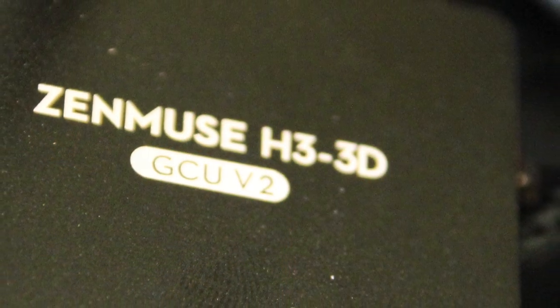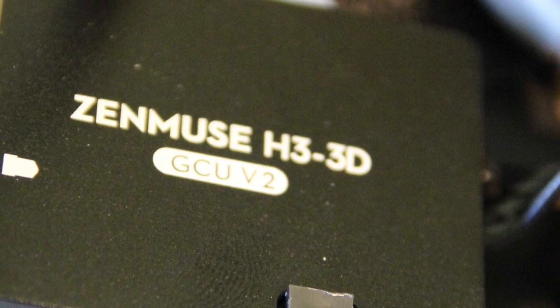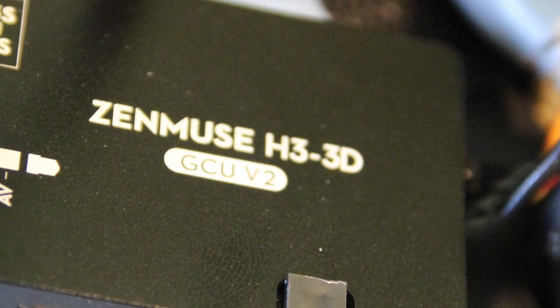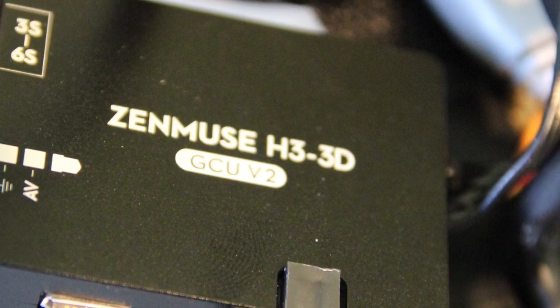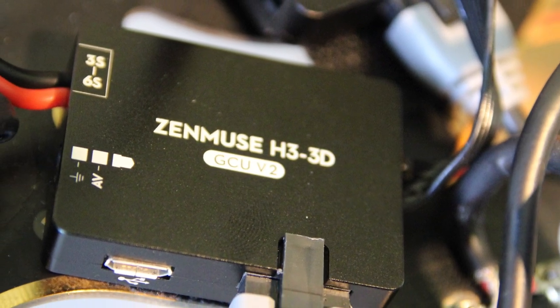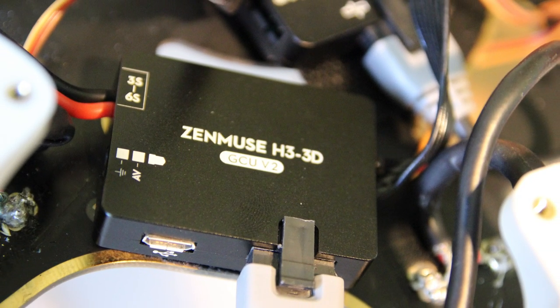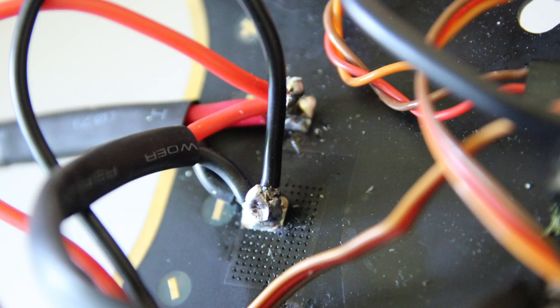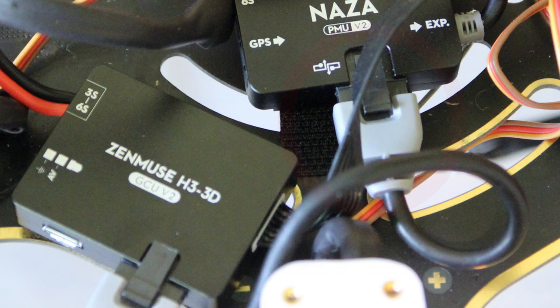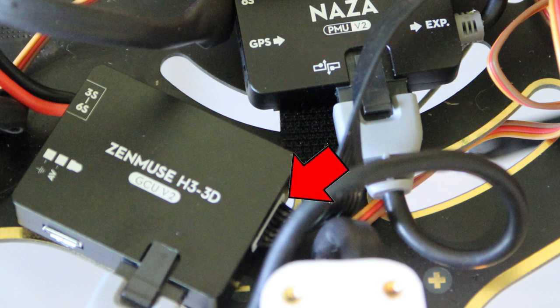Optionally, I'm going to use a gimbal to hold a camera sitting underneath the aircraft. This is the control unit for the H3-3D Zenmuse gimbal — relatively new and absolutely fantastic if you want still and smooth video footage from the aircraft. Very simple to connect — it will have just a power connection going to the main battery connection and a plug going into the NAZA PMU. I'll be doing a separate video on this gimbal anyway.